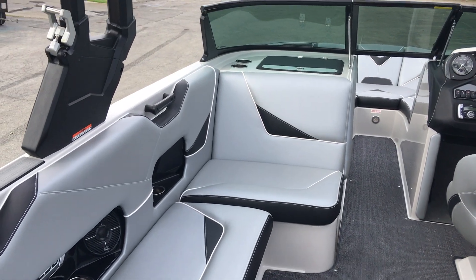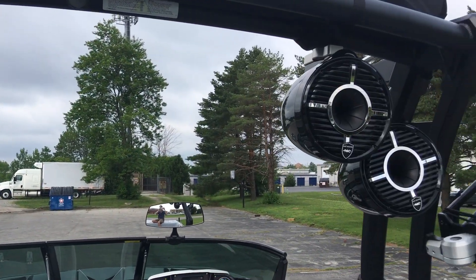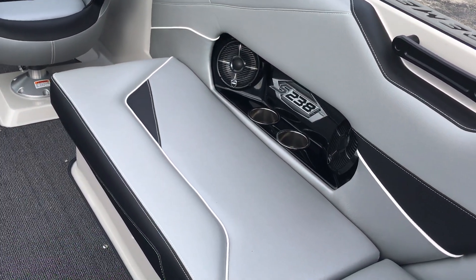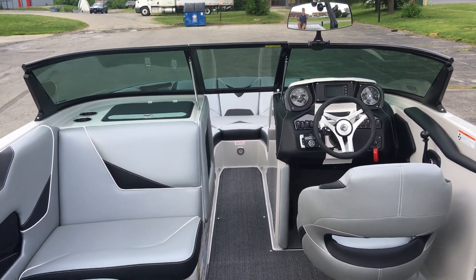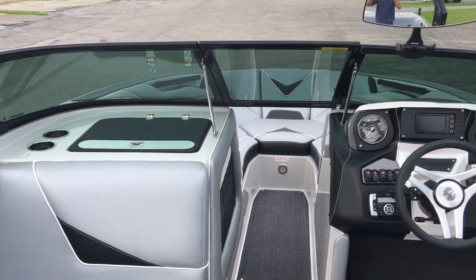Looking back at the interior — four tower speakers, Wet Sounds. You're also going to have six Wet Sounds interior speakers: four in the main cockpit, two more up in the bow, plus a subwoofer under the driver's area, which we'll pop open as well.